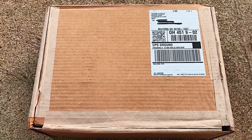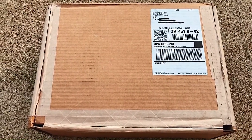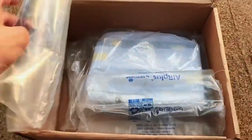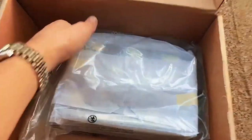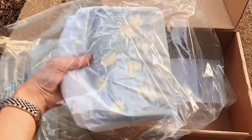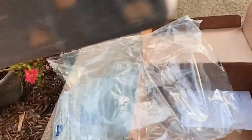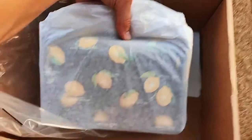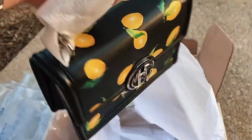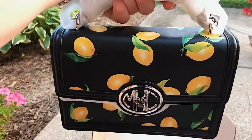I will be unboxing it and showing you what you get. On the site it's called the Monogram Lemon Print Leather Chain Bag. Look how beautiful this is.